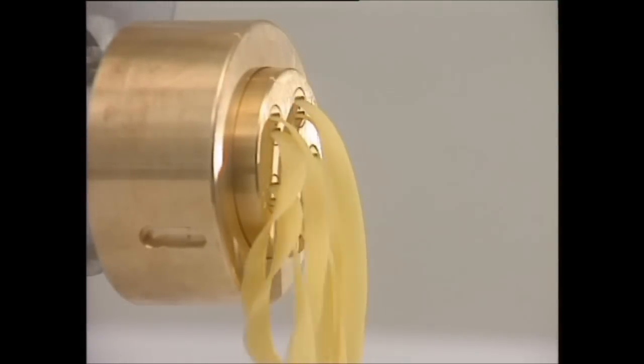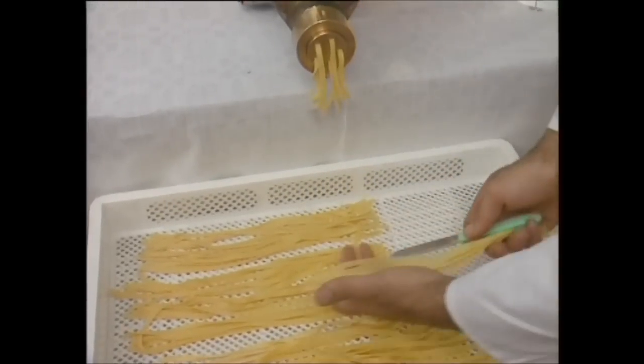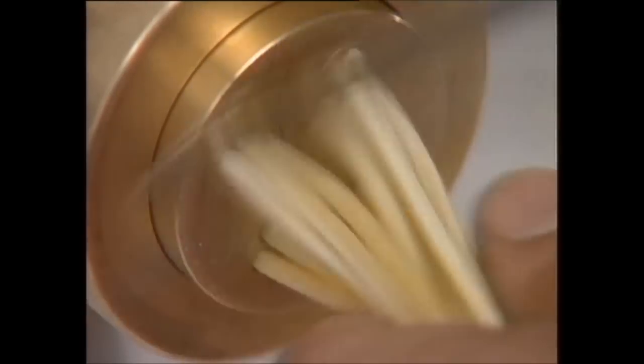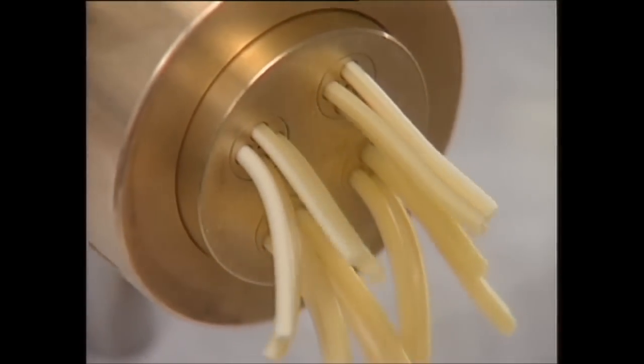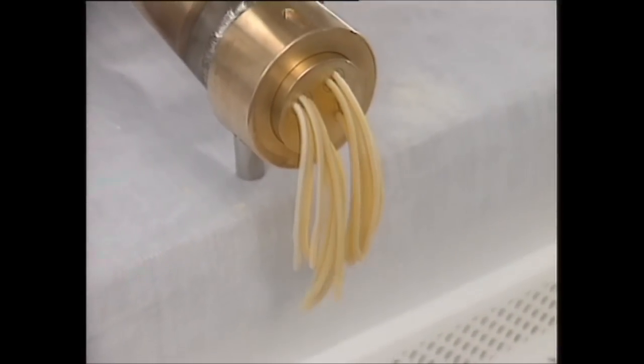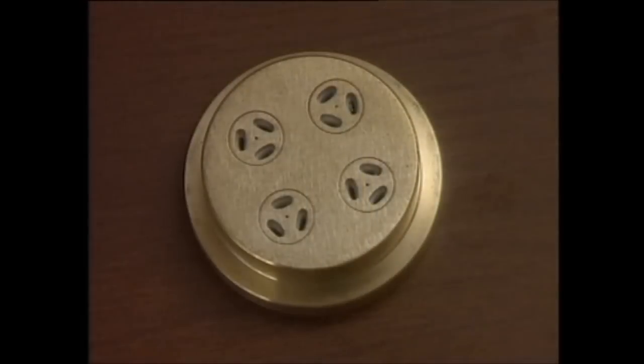Little Dolly is a top-of-the-range pasta maker that is easy and fun to use. It can produce coarse-grain pasta using the bronze pasta dies and smooth pasta using teflon dies. Pasta dies are available for all types of pasta.